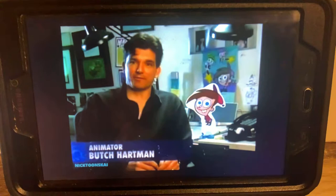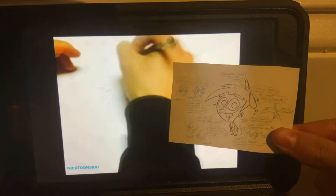Now let's take a look inside Nicktoons. Hey there, I'm Butch Hartman, the creator of the Fairly OddParents, and right now I'm going to teach you how to draw Timmy.